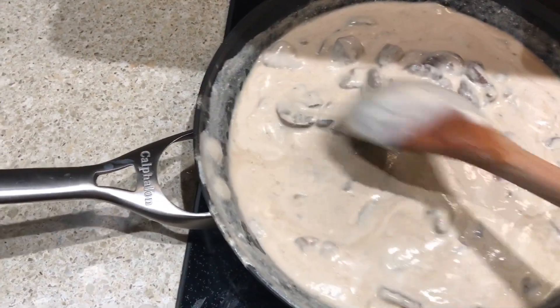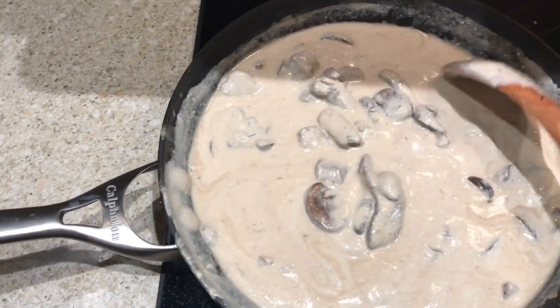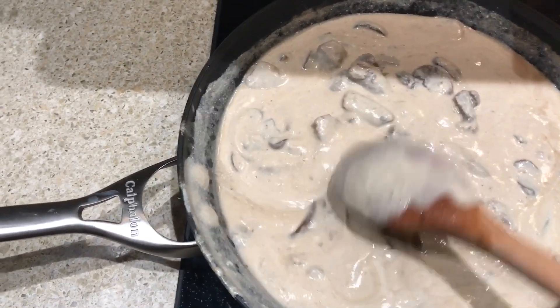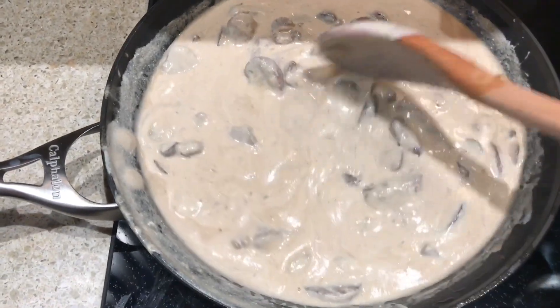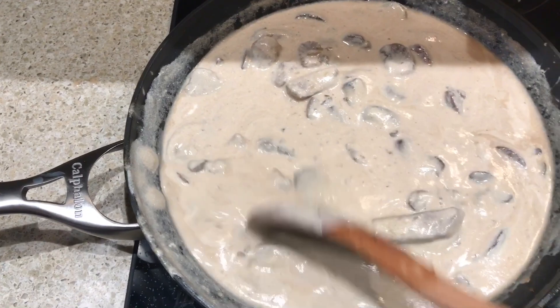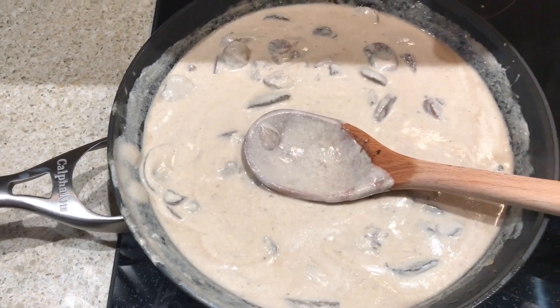Nice and thick, not lumpy. As you can see, there's a nice thick creamy stroganoff with the mushrooms and the garlic — smelling so good. I'm going to put the noodles on now and serve this up shortly.